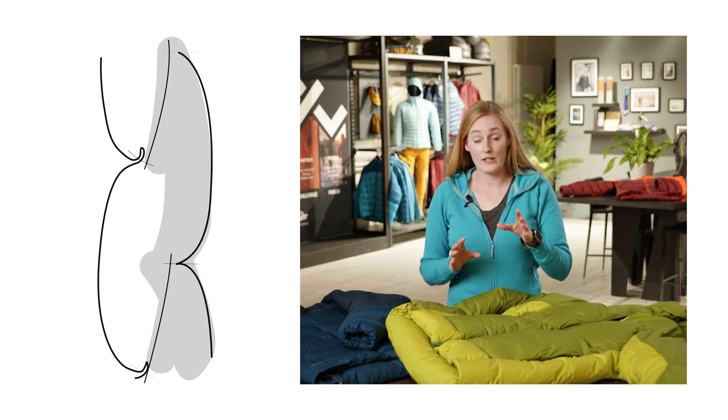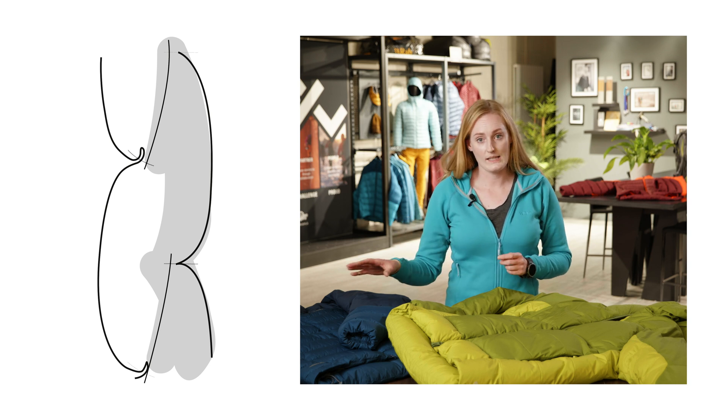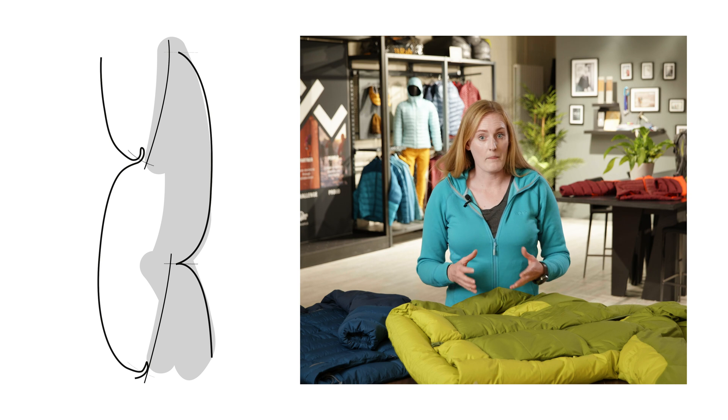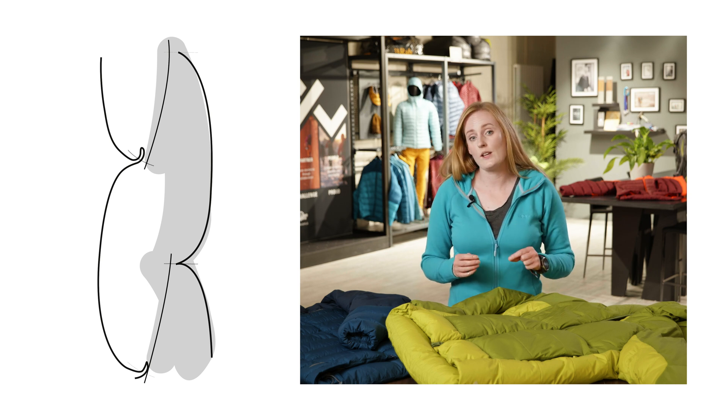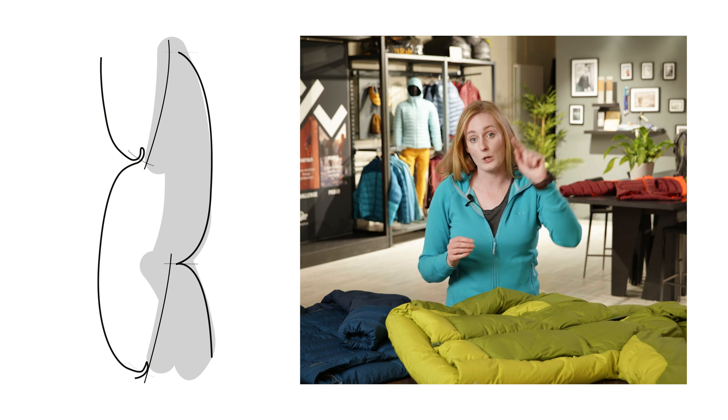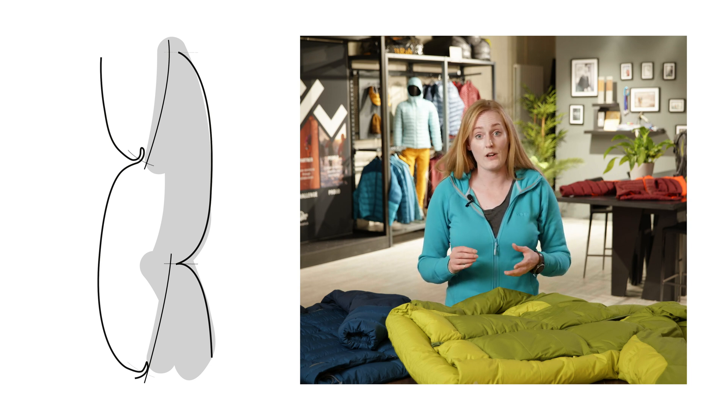We use the interstitch baffle technology in both box wall and stitch through constructions. The box wall is actually an offset box wall and we use the internal mesh to help make sure that that internal fabric loop is pulled up and away, working with gravity to reduce moisture accumulation.